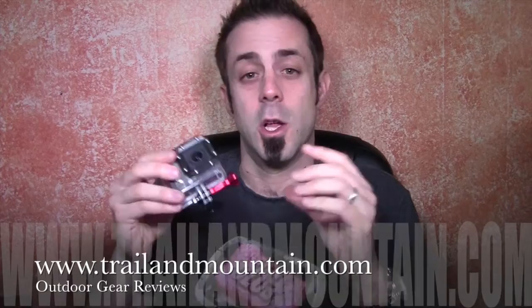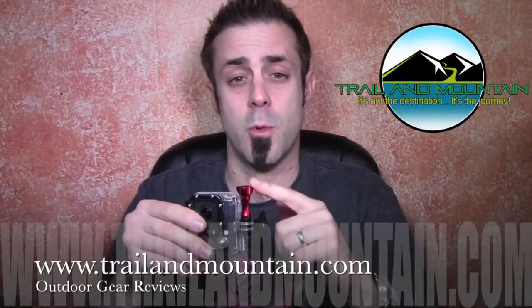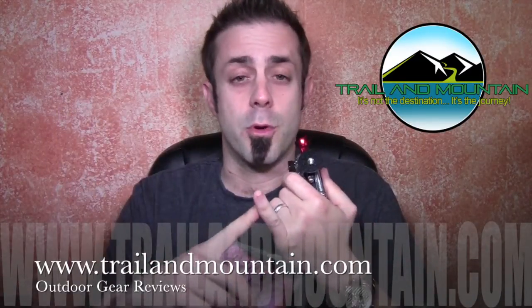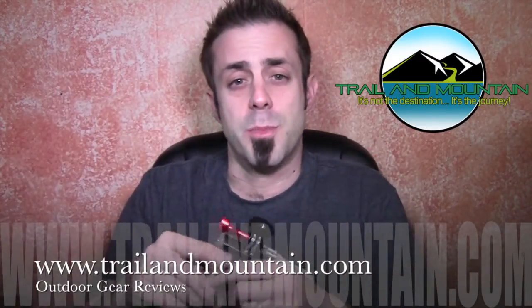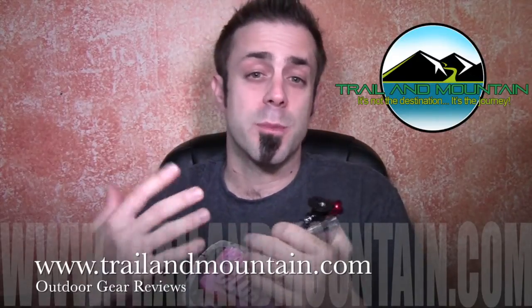Okay, so that's my review of the anodized aluminum thumb screw set from camkicks.com. Make sure you check these guys out. If you like my review and found it informative and want to get some for yourself — whether you want the red, blue, or black — or you want to get a GoPro case or the clamp mount from my other video, click the link down in my description box below, and when you make your purchase it helps support my website.